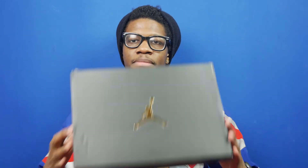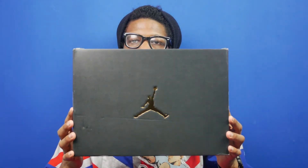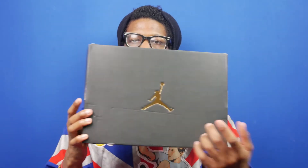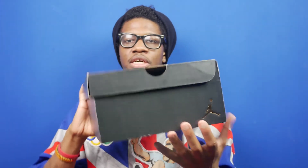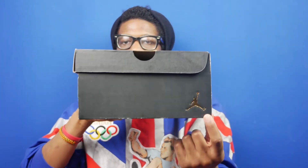Let's take a look at the box. The box is the black and gold Jumpman box with the Jumpman logo on the top and the Jumpman logo on the side. The color code on the shoe is medium gray, white, and Gunsmoke.